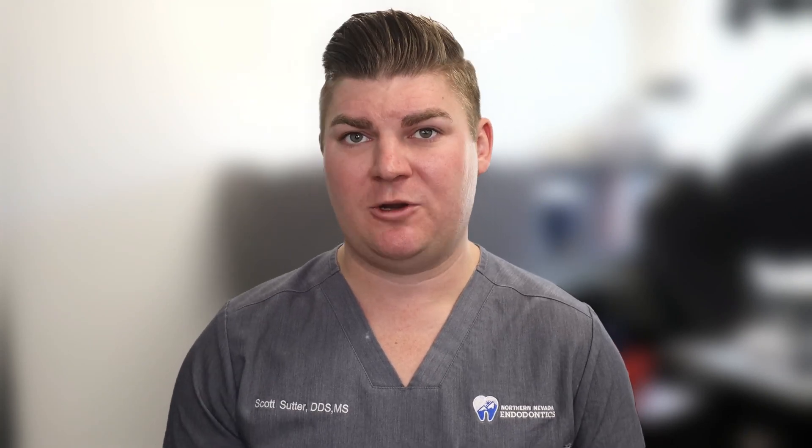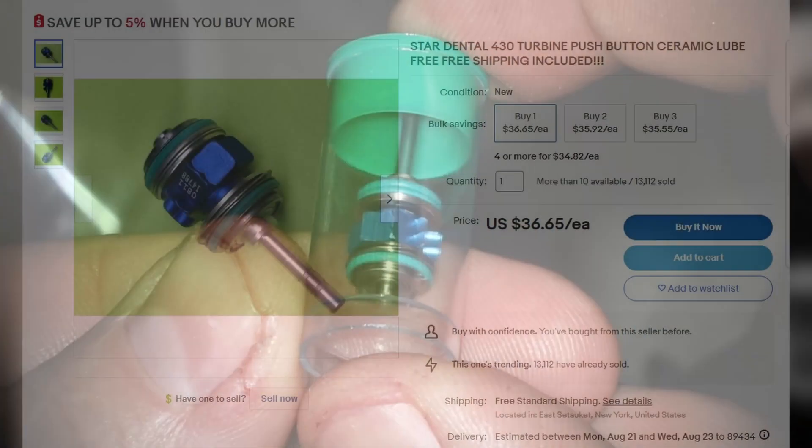I purchase replacement turbines from my favorite store, eBay, and I buy 10 at a time. So with the bulk discount, the cost is about $35 to $40 per turbine.